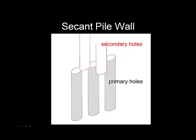The first method in this class is secant pile walls. They are an excellent tool, rather quickly built. The systems are very strong, watertight, and extremely robust.